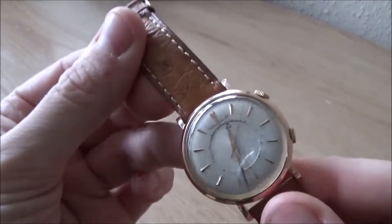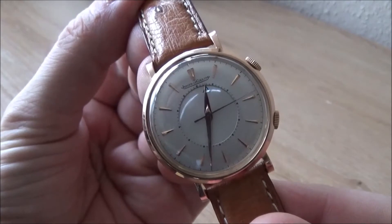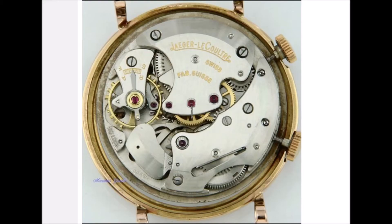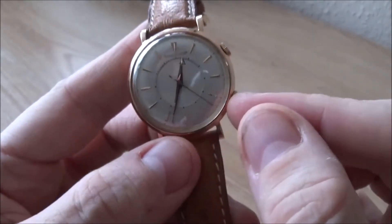It's a rose gold watch. I haven't had the back off it yet, but I have got a photo of the movement which I'll show you here. This movement was used between 1951 and 1959, so even though the watch wasn't dated, we know it's somewhere in that region, and perhaps I'll find some stamps inside which might let me narrow that date down further.